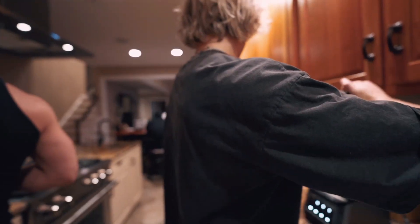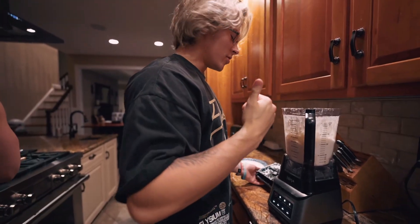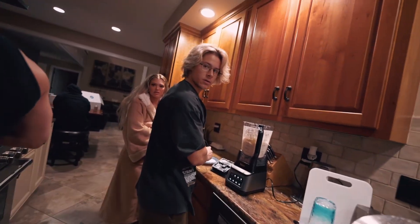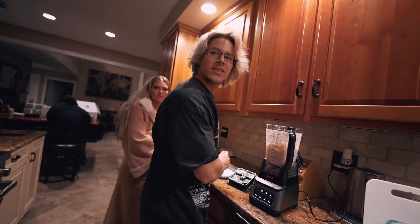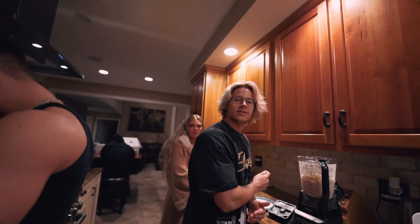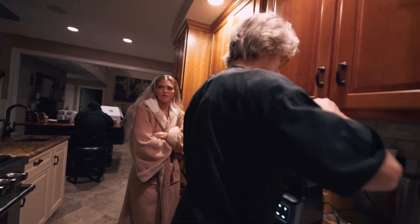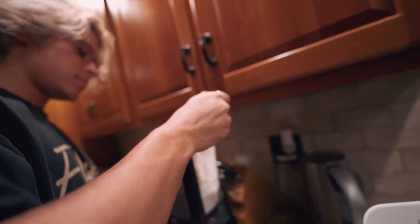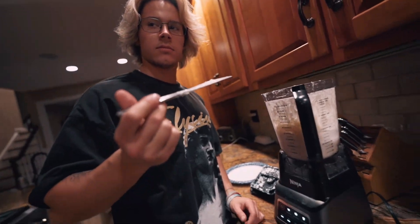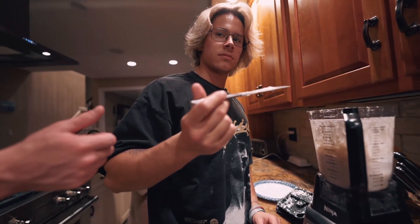You need vanilla. I said strawberry — I said this one, bro. You said cookies and cream and then you said — oh my god. Let me taste it, see if we gotta add it. It doesn't look right. It just tastes like vanilla.